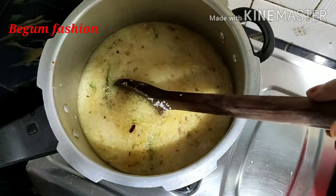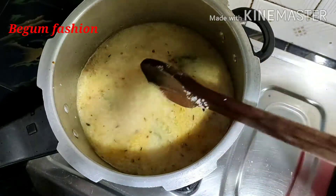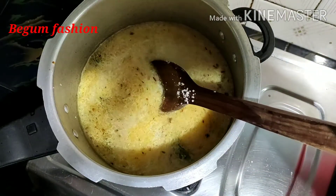We are going to use the thick pan to dry all the ingredients. For the red water, this is hot.